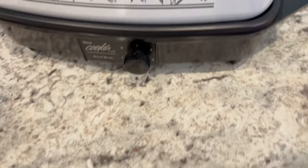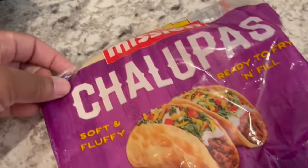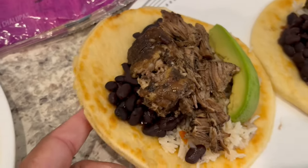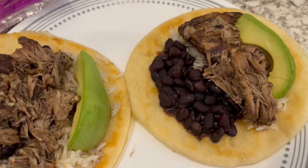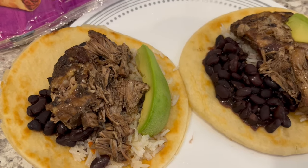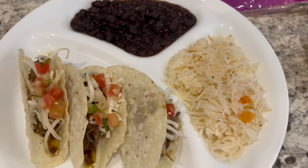Let me show you the pork shoulder roast in the crock pot — I cooked it for about eight hours. This is Howard's plate; he is eating his on chalupas. They really remind me of naan bread — you get four in there and they're really soft. You have to fry them in the skillet to brown them up. He's got avocado, rice, beans, and the pork on there. He'll probably add some pico, salsa, and sour cream when he gets to the table.